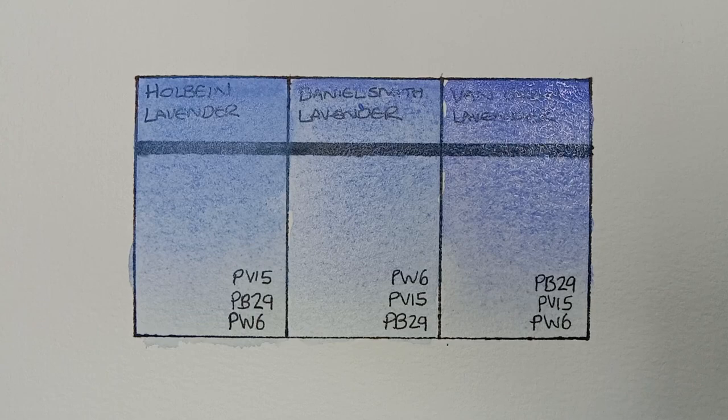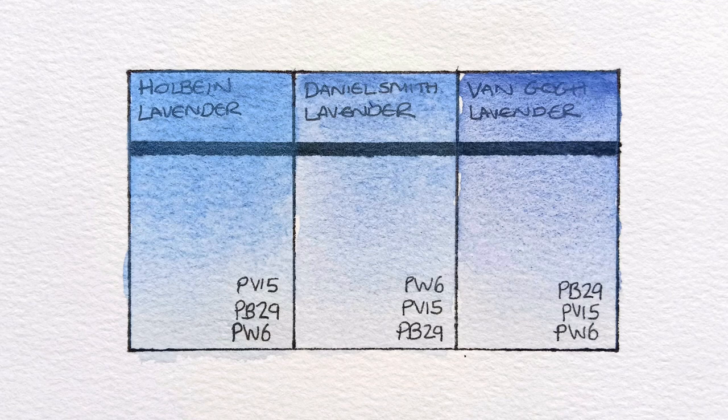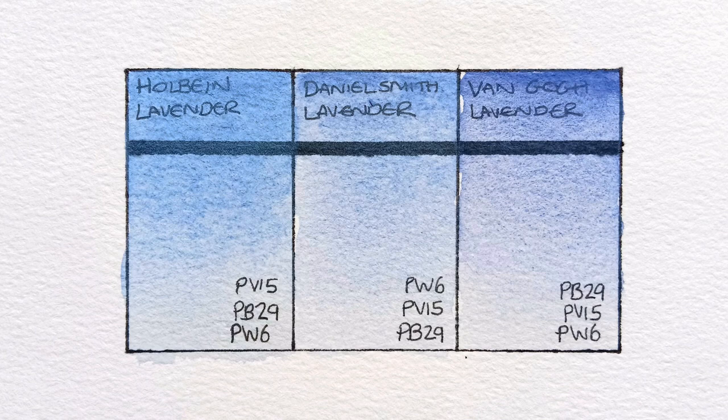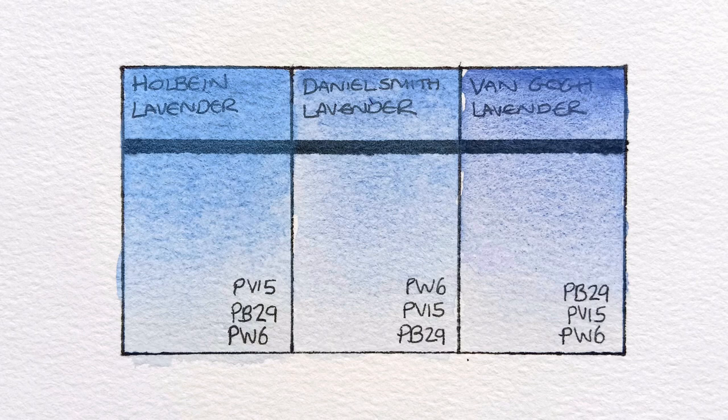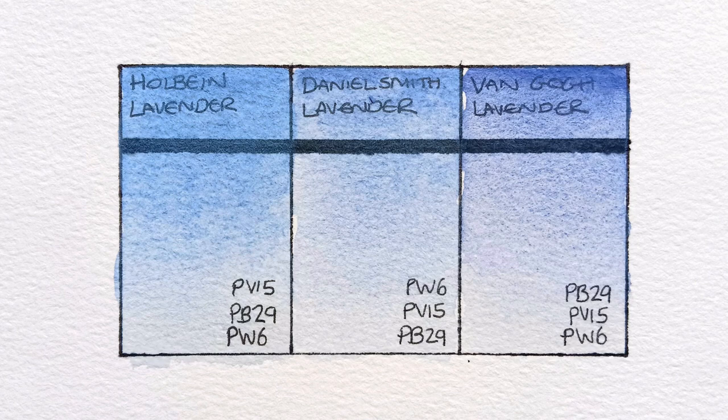That's all of them painted out, and here they are in daylight when completely dry. I think I do still like the Holbein the most out of these, but I'm a bit biased — I do love its softness. The Daniel Smith's really nice too, though I probably could have shown it a bit better if I had more paint. Daniel Smith does say semi-transparent on their website, so I'm not sure if I would use it the same as the Holbein.